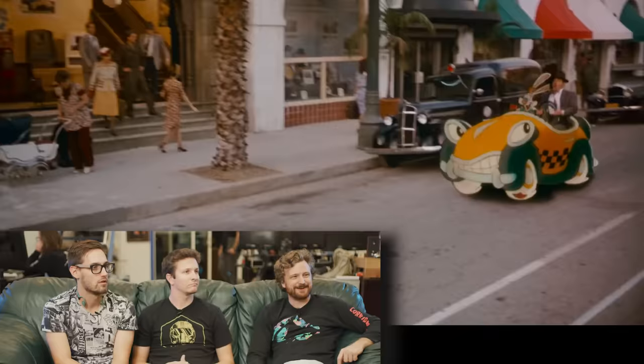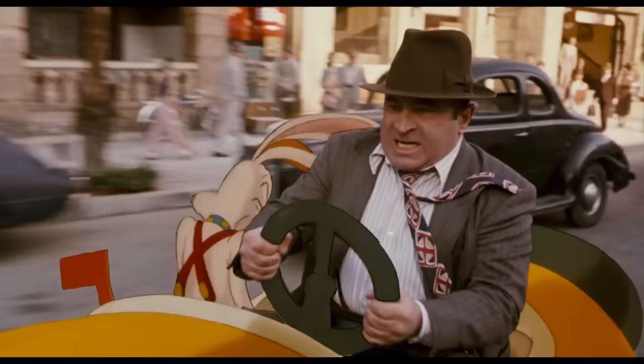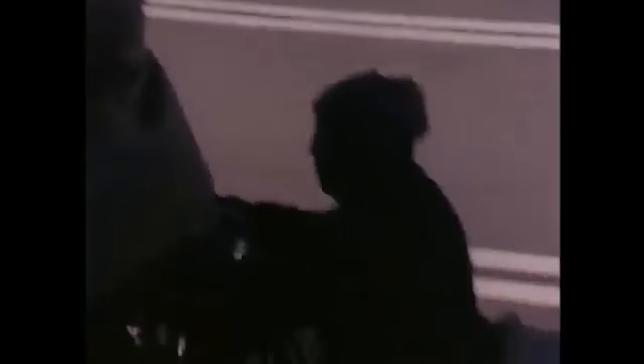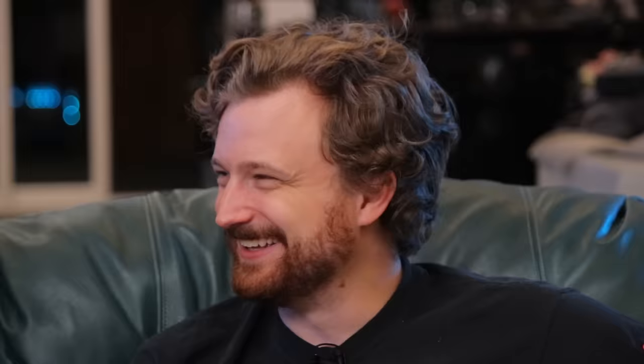So here — cartoon car, right? How are they doing this? That steering wheel wasn't even attached to anything. He is actually on what's basically a little ATV that they rigged up. There's actually a stunt driver sitting in the back of it doing all the driving. He's just holding on for dear life, trying not to get thrown off.